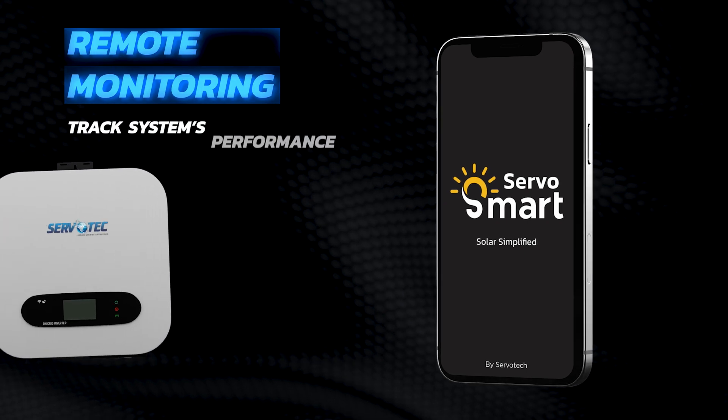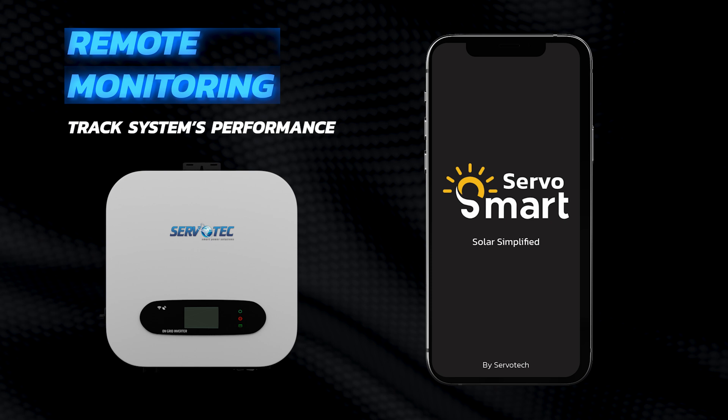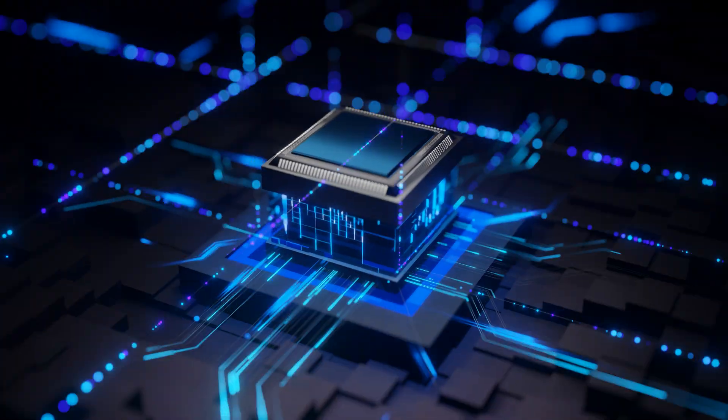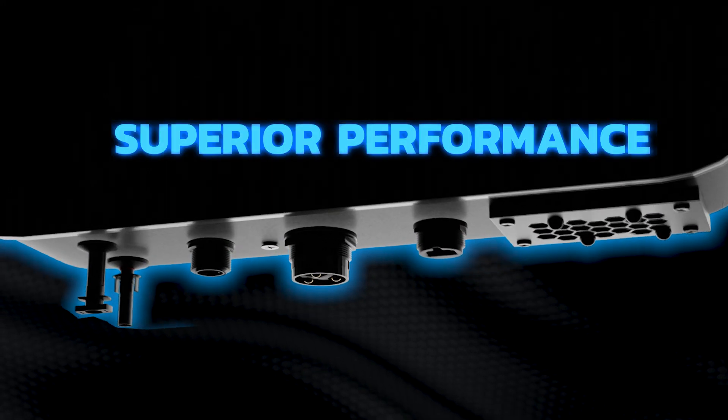Stay connected with our remote monitoring feature, enabling you to track your system's performance from anywhere in the world. The Solvion Series offers transformer-less technology, making it compact and lightweight while maintaining superior performance.